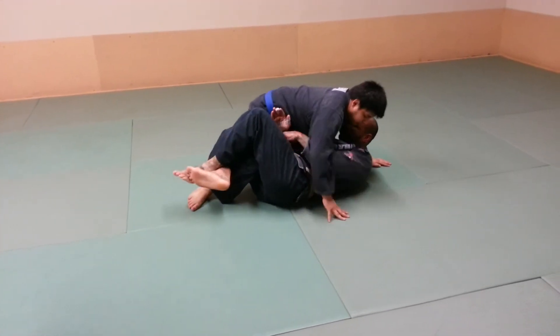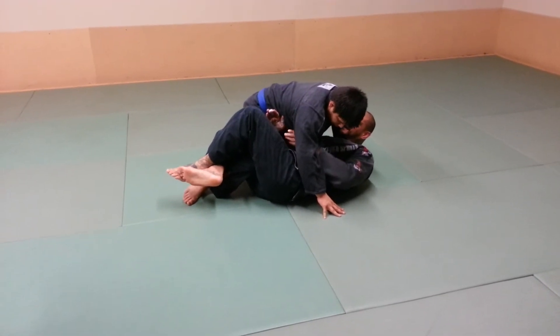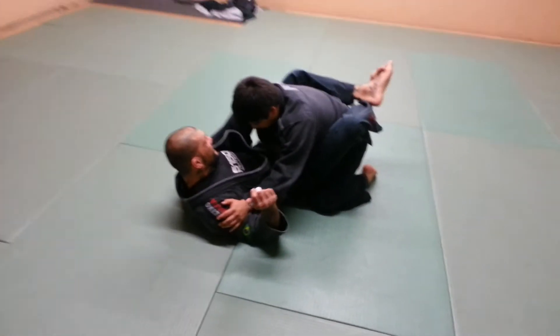I'm going to push and suck his leg into the half guard from this position. Once I do that, I'm going to shoot the other hook in, push with the other arm, and come right back to the guard.